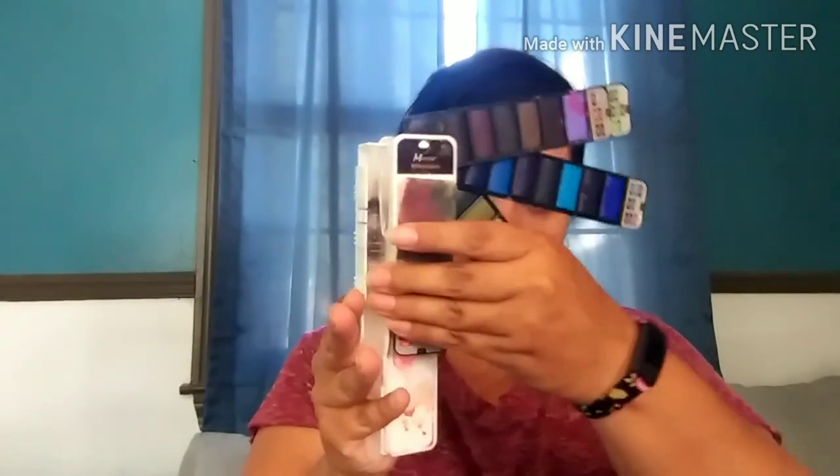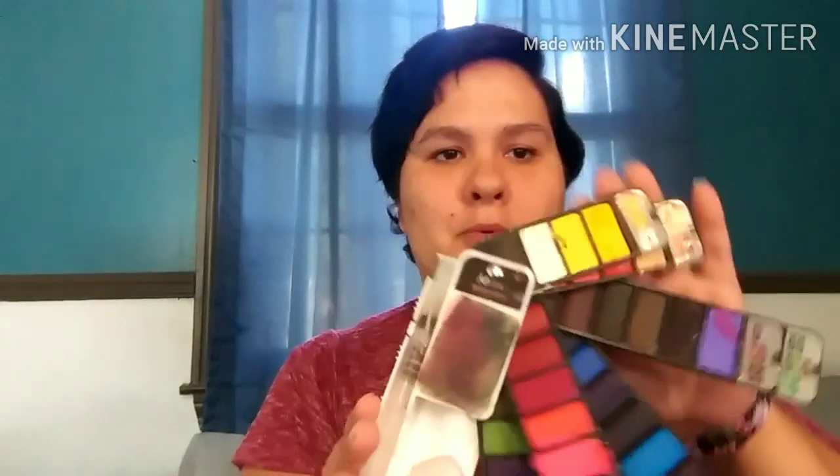I also ordered some watercolor paintbrushes that you fill up with water — the tip of the paintbrush gets wet and you're able to use it to paint with watercolors. I thought those were pretty neat and easy to take along, because you don't want to bring a glass of water to dip your paintbrush in while you're out in nature. We use those with these watercolors I found on Amazon — you just slide it open and there are all these different colors. It's really compact and easy to bring along.